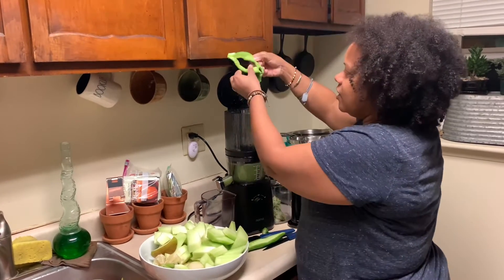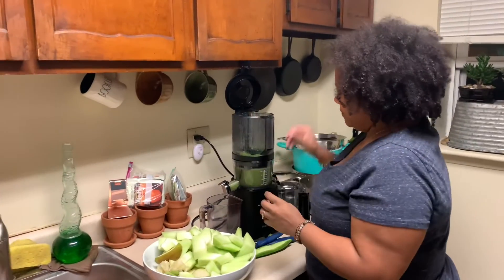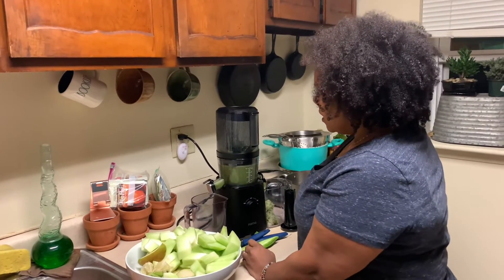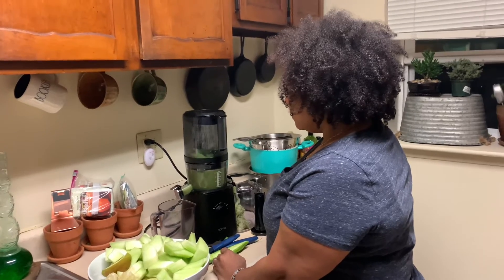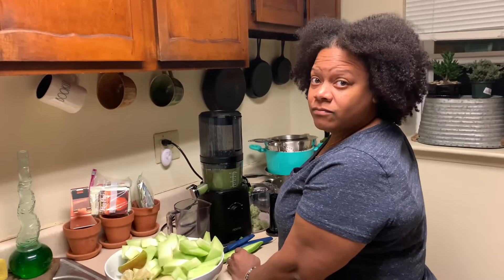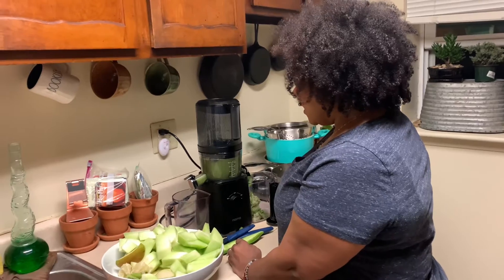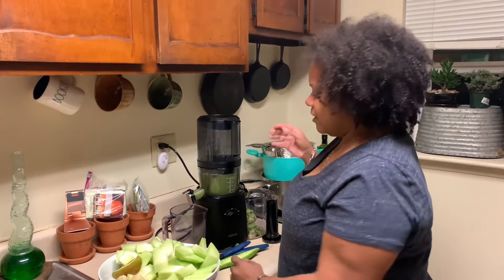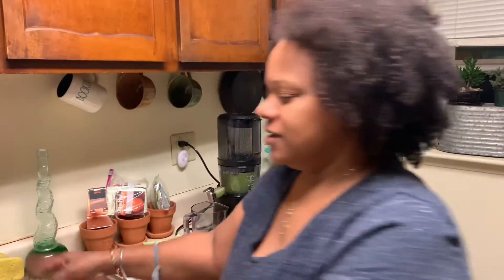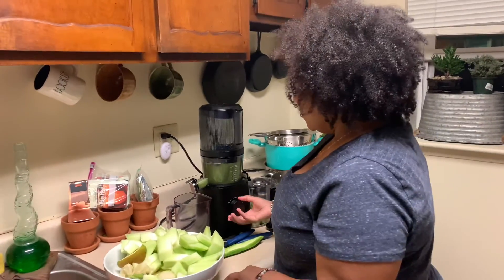I should have cut that a little bit because it got stuck on the blade, so it didn't go down yet. Let me cut this just to make sure it gets in there. That alarm just cut off the video so I just started recording again — I have an alarm set to get ready for bed and to do my meditation, and the video got interrupted.